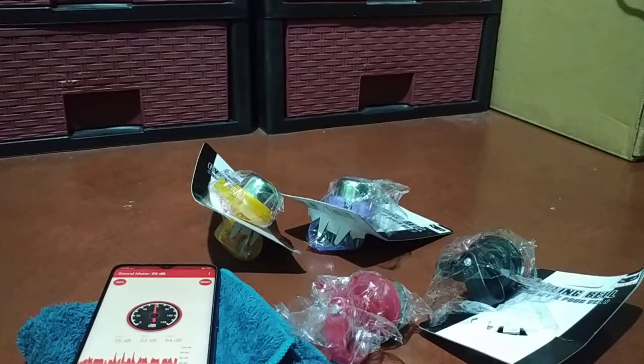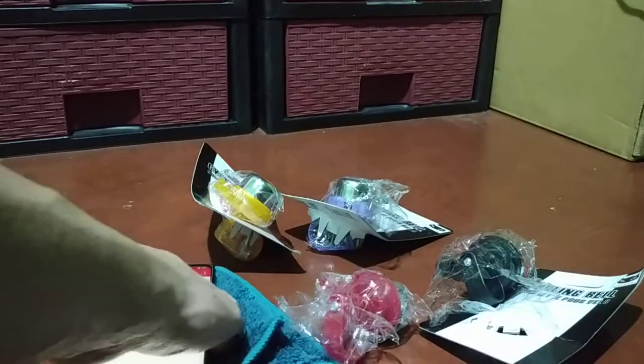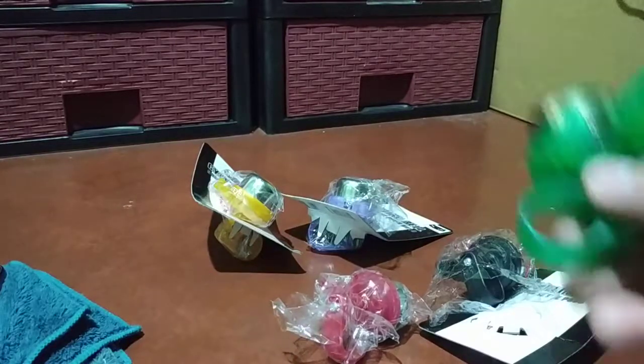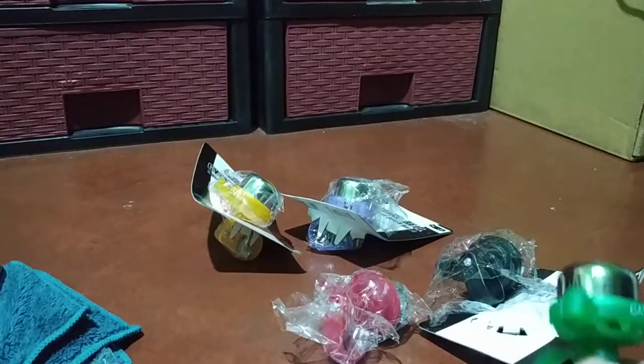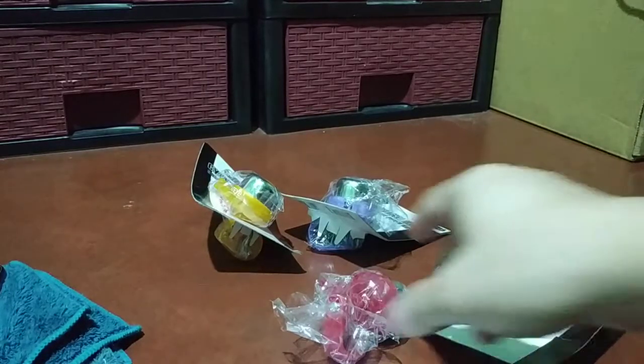Pricing — I think it is at two dollars or about two dollars and thirty cents. They do have different colors, but so far this is all I have at the moment. We used to have blue and red, but this one is pink.